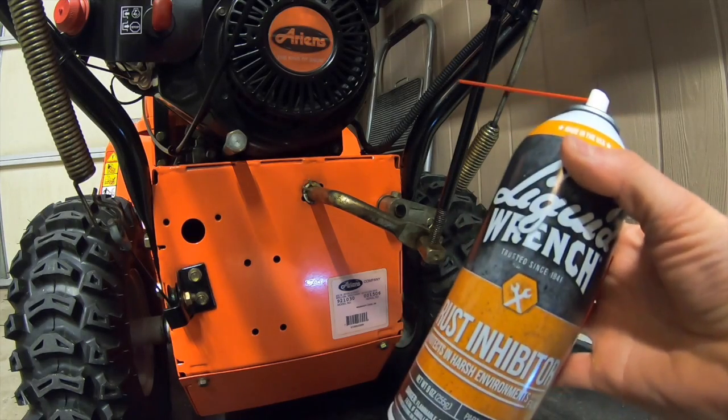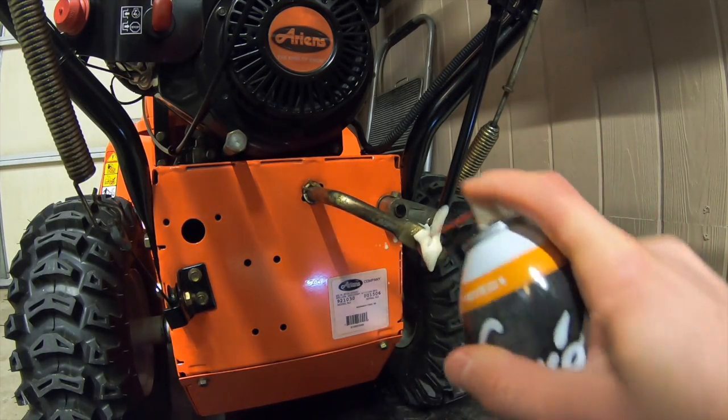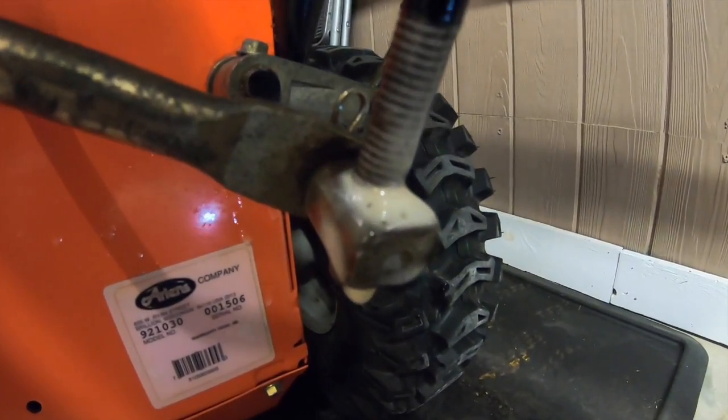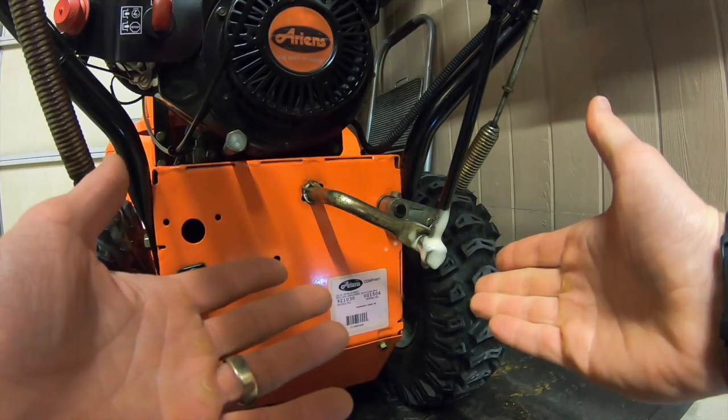For one final step, I'm going to take some rust inhibitor spray and just spray it on the threads — coat it nice and good, let it drip, just like that. That way those threads are protected and won't rust. You could also put some anti-seize on them, but I find that to be a bit messy. This works just fine.